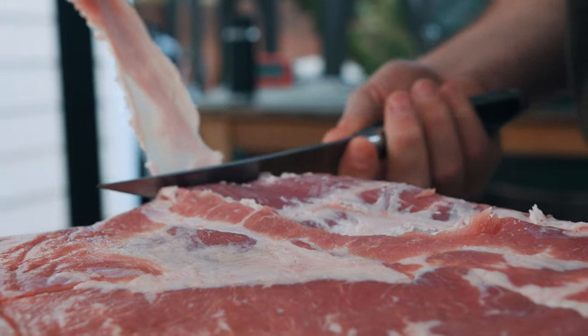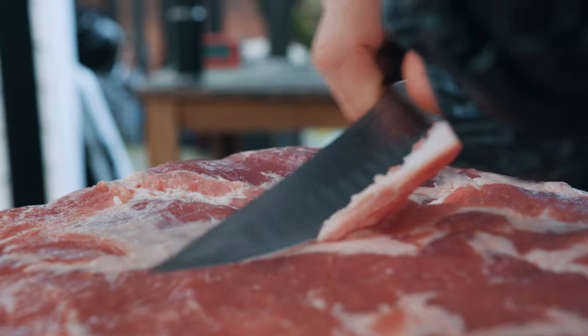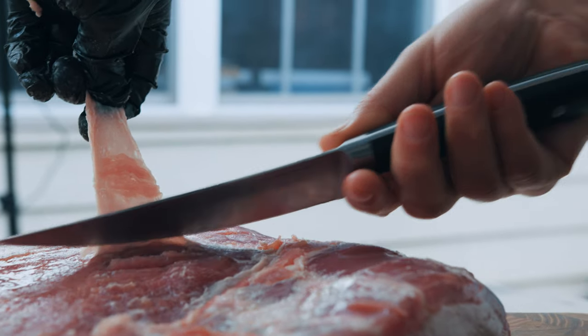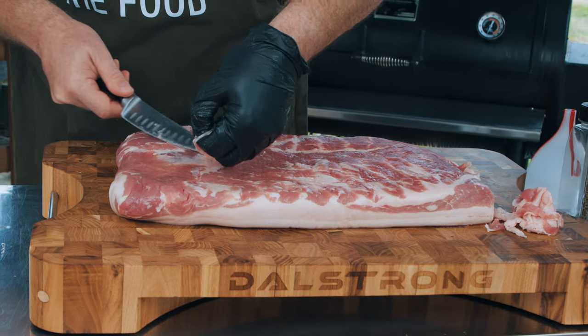Now we're cooking this like a brisket, but thank goodness this isn't actually a brisket or I'd have a much harder time trimming it. I suck at trimming brisket, but trimming pork belly is pretty easy. I want to trim as much silver skin as possible from the meat side, because this blocks the flavor from penetrating the meat early in the cooking process.